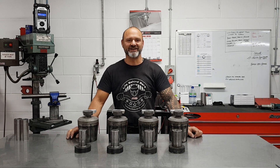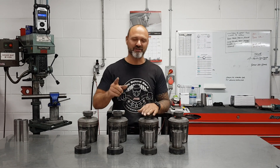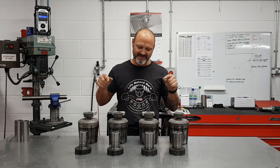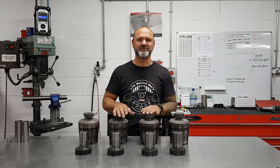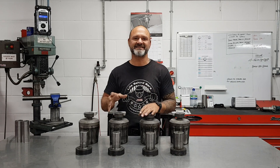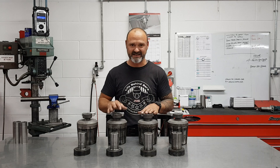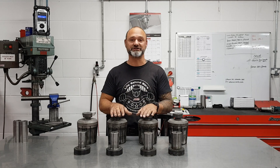Hi guys, David at Fuel Exhaust. Fuel Friday, another video for you. This week's video is endforming — this is how we expand and reduce tubes to fit other sizes of tube on our link pipes, on our parts, things like that. I just thought I'd show you how we do it.